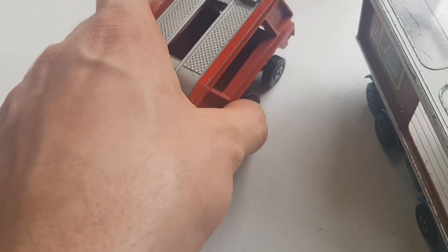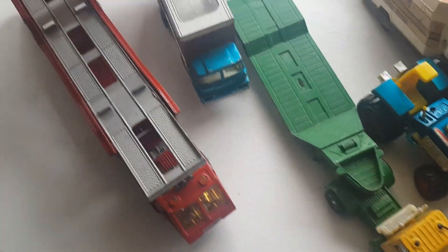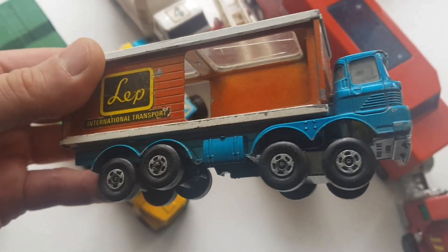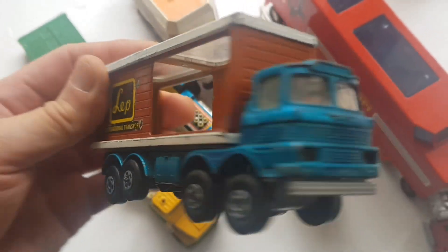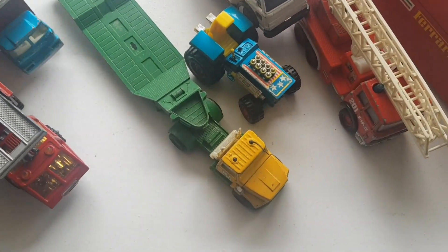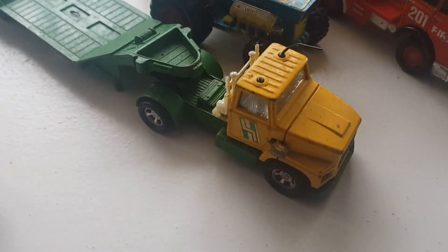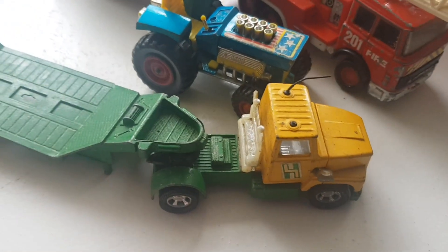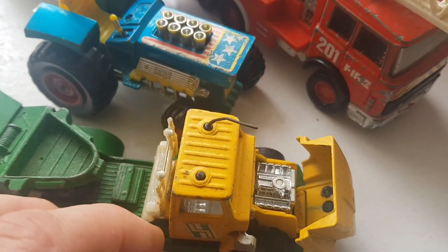Some of the Matchbox wheels are in bad condition so I can try to amend them - I've done a few already. I've got the second one here, this is a transporter van, an older one from 1971, again Matchbox Super Kings. The front is a bit loose but the wheels are alright. I've got another transporter here, also Matchbox Super Kings, wheels are alright on this one.